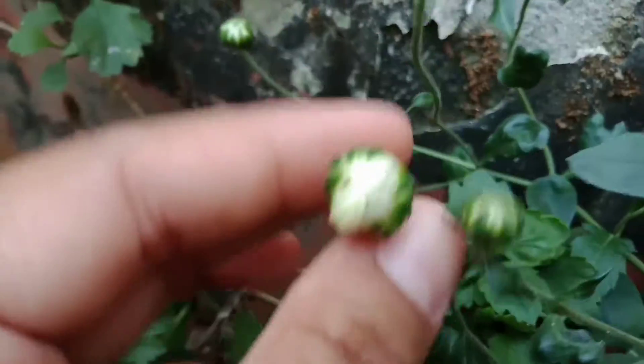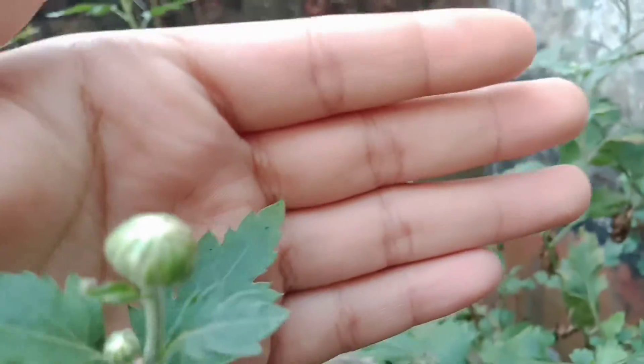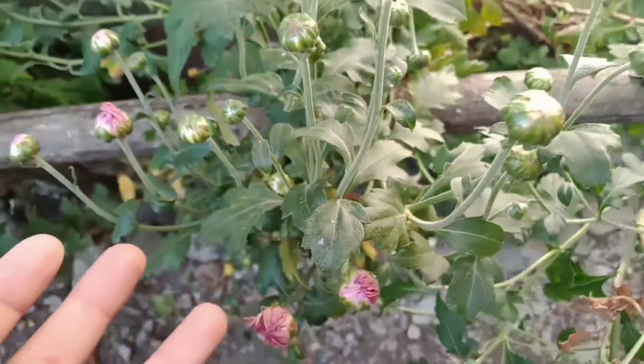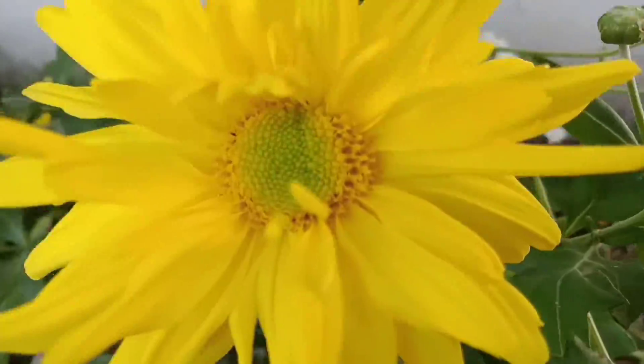So guys, you can see all these flowers. If you have not subscribed to my channel, then subscribe. You can see all these flowers — I got quite a few flowers, and this time my flowering is very much.